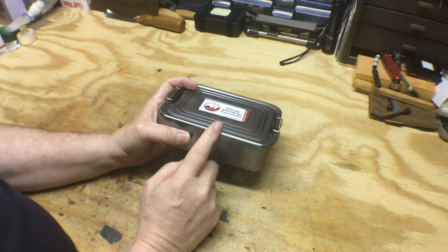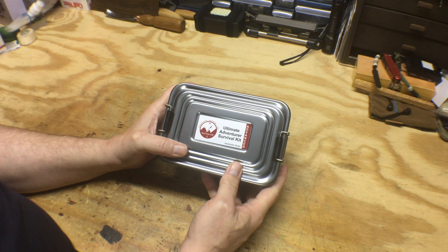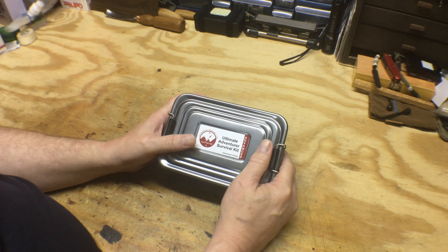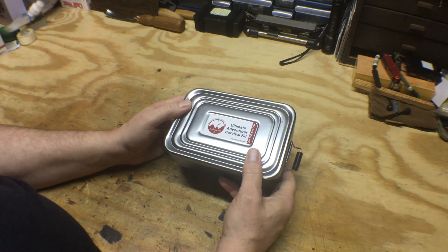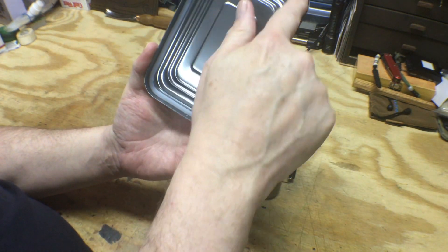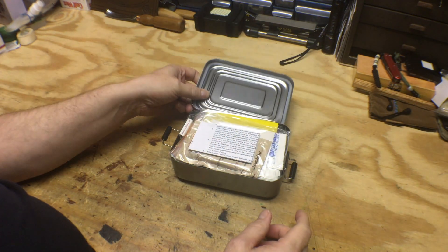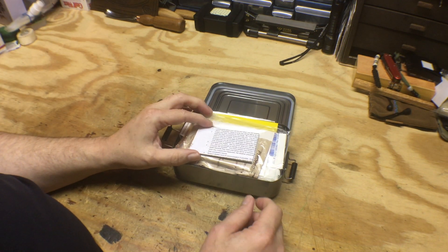From what I understand, Best Glide has a really nice assortment of survival supplies. I'll check their website out and see what they're all about. I don't even know how much this kit costs, but I'm sure it costs quite a bit just based on this container. The container is super nice — we got a metal container with roller locks on it and it's got a gasket, so it's going to make it water-tight or water-resistant.